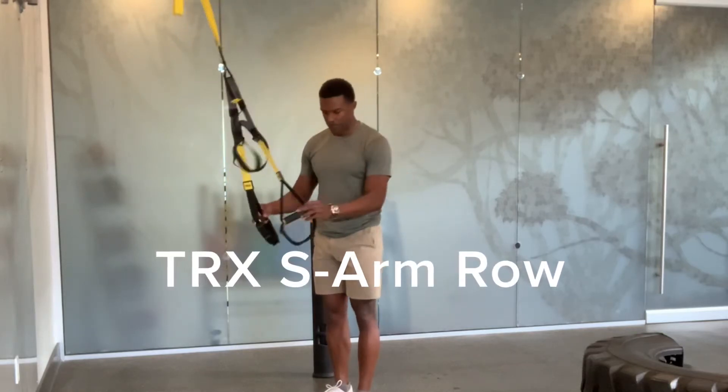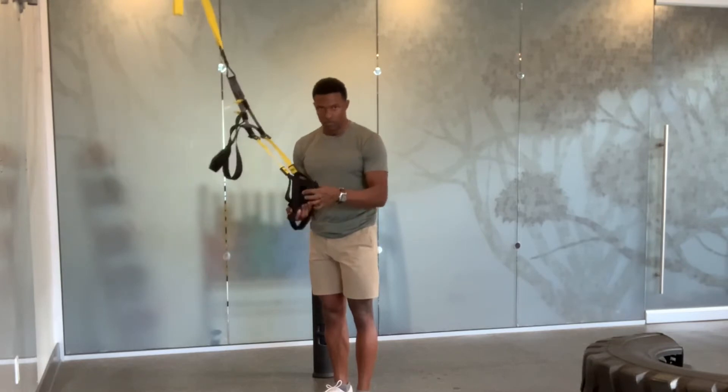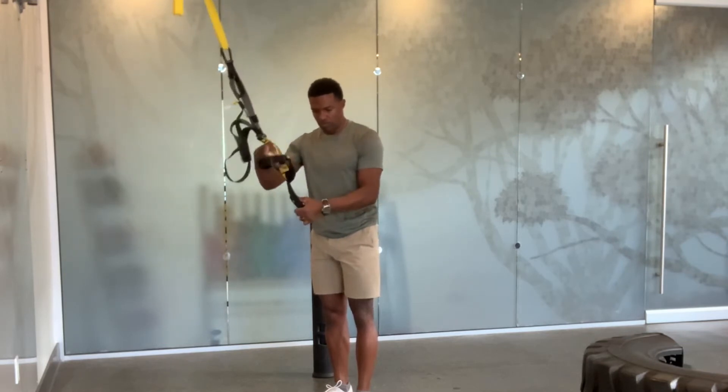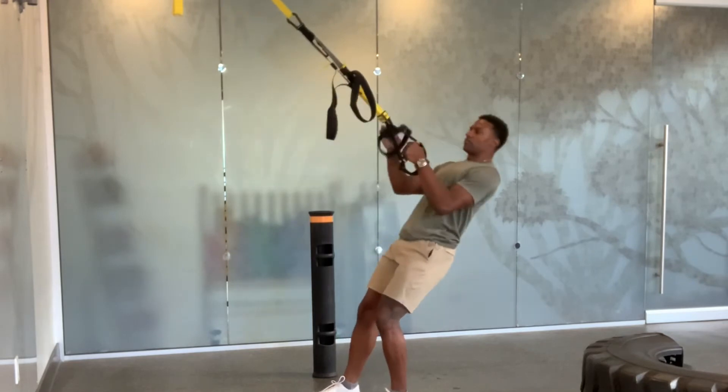TRX Single Arm Row. Take one end of your TRX and transfer it through the foot loop. Take the opposite end of that foot loop and transfer it through the first foot loop. Pull tightly and the TRX is ready for single arm action.